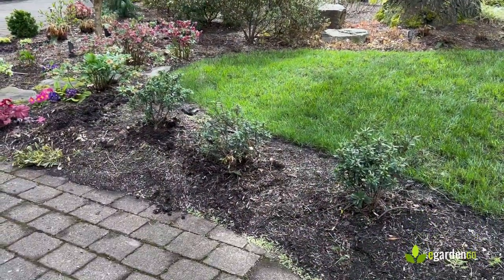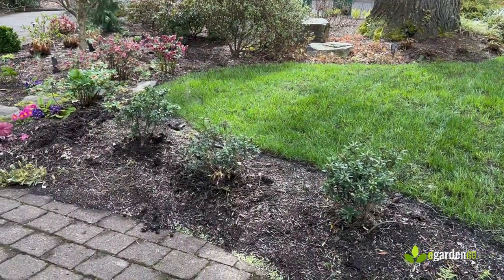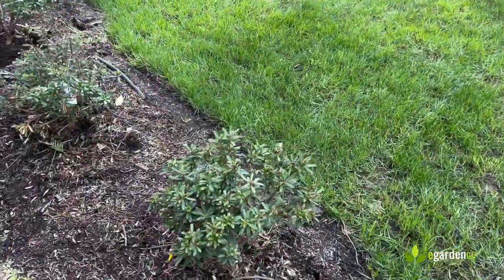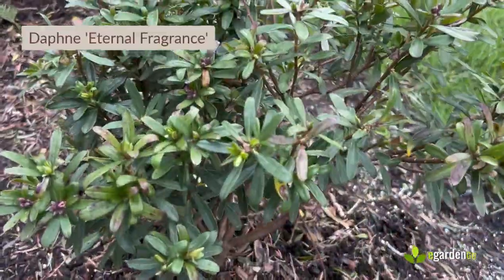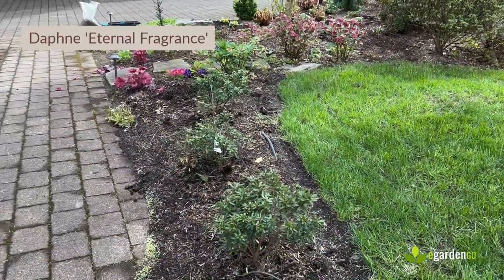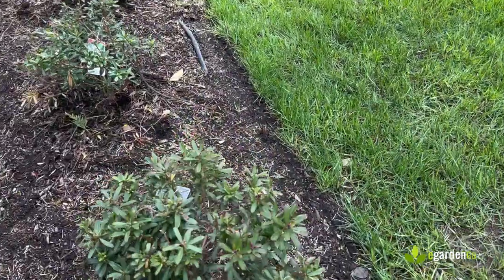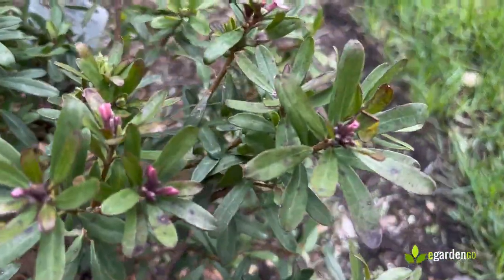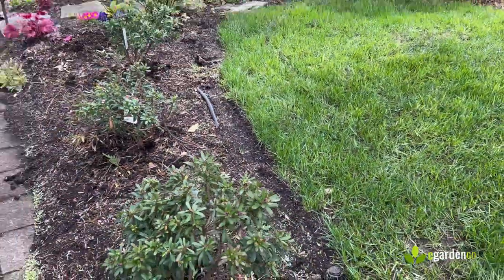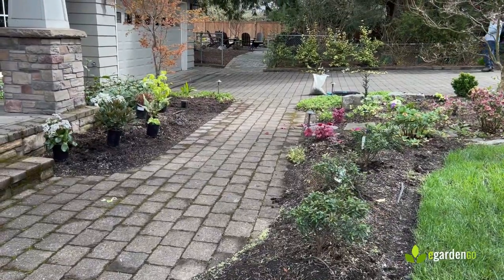This is a kind of a hedgelet next to the lawn for fragrance and to divide space — that's a trio of Daphne 'Eternal Fragrance.' They're still getting established but should really get busy this year; we can see they're beginning to bud up with the slightest bit of bloom. Those are going to be super fragrant and just a really nice greeting at the front entry.